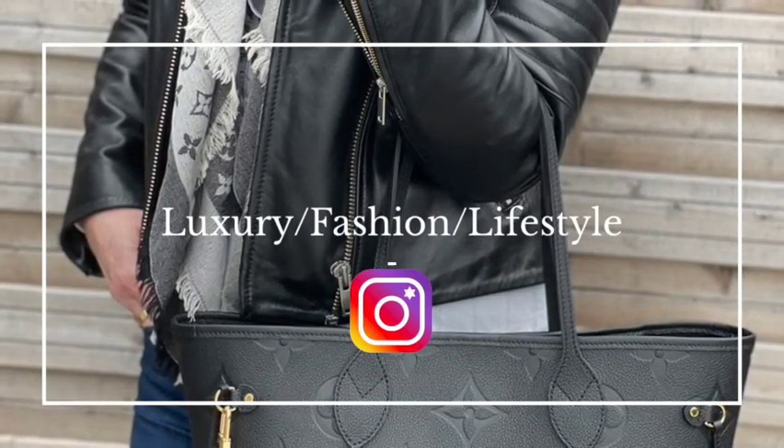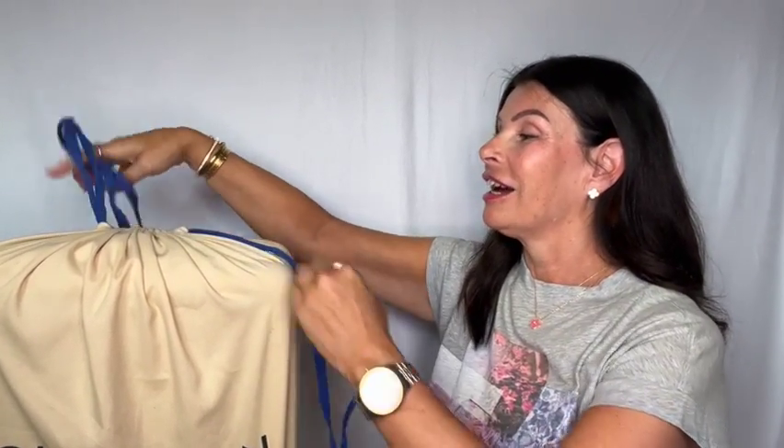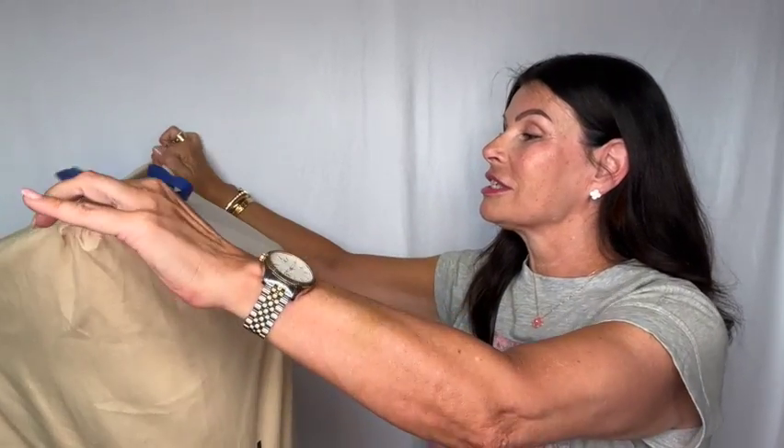Hi everyone and welcome back to my channel. I'm MJ and today I have an unboxing. This will be just a quick unboxing. I will quickly show you and I also thought I will try to reset the code if you don't know how to do that. Here it is. If you have been following me on Instagram you probably have seen that this has been on my wish list. So let's go open it. I already took it out of the box because it's so big, and yes, it is a luggage.